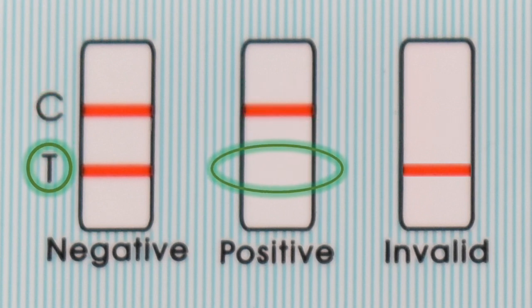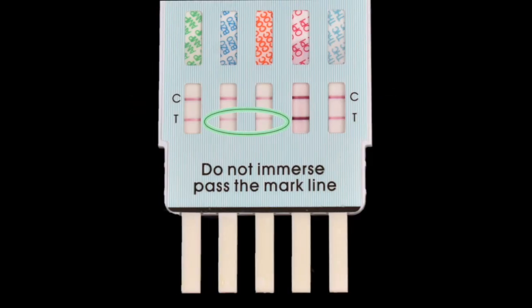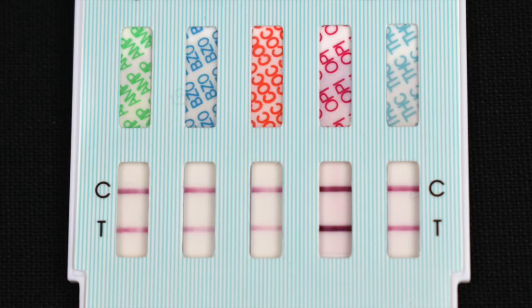Just a control line with no visible test line is a positive result. If both control and test lines are present, no matter how faint or thin the test line is, the result is negative. Remember these two key factors when reading your test: the density or color of the line does not matter — just look to see if it is there or not.